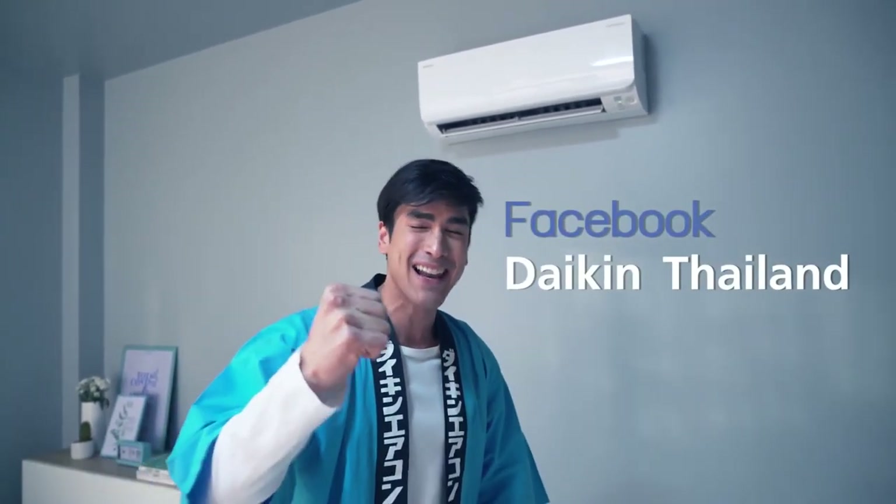For those who want to learn more, I will see you at Facebook Daikin Thailand. See you again!